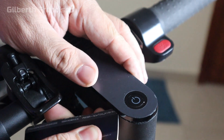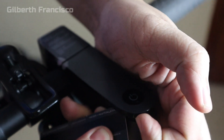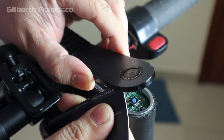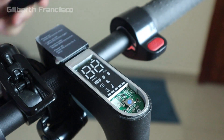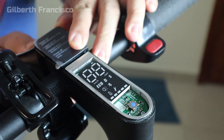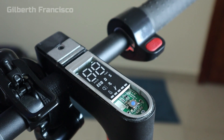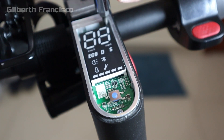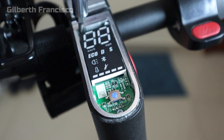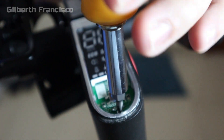Also included are three long replacement bolts for the dashboard itself and the carbon fiber speaker sticker. Now we need to open our dashboard — using an old credit card you can gently pry and snap it open. Be as gentle as possible when removing it, as there's double-sided tape. Then we have to remove the three screws securing the dashboard: one, two, and three screws.